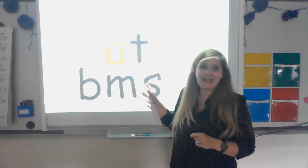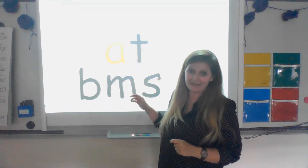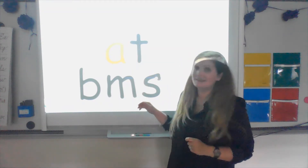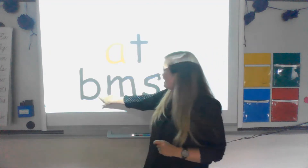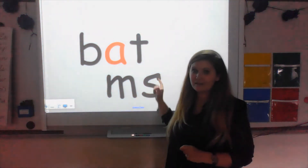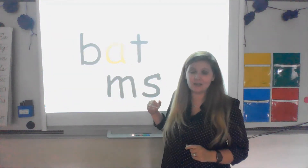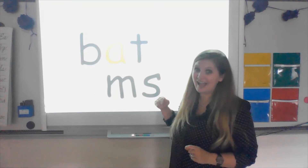How can I make this say 'bat'? Buh — at — bat. Right, I can bring up my B. That's the beginning sound. T is the ending sound and 'uh' is my middle sound. Let's chunk it out again. Ready?